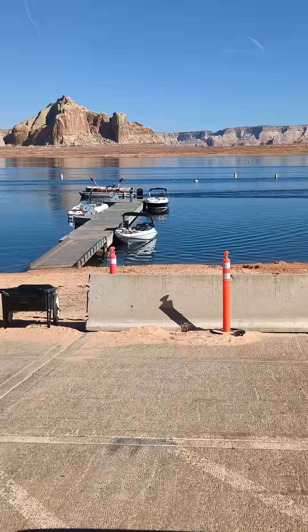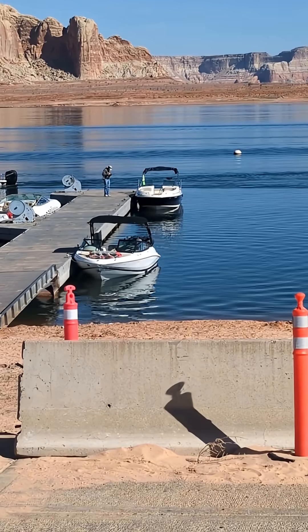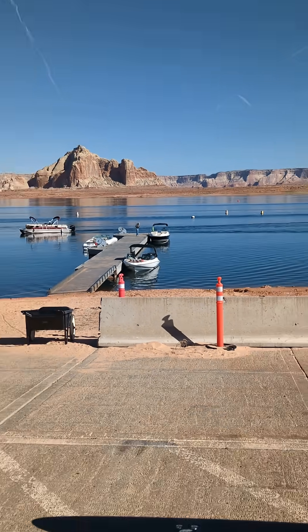My dad is a boat captain, and he took some video and pictures, so I'll have to get what he took today so I can share that later.